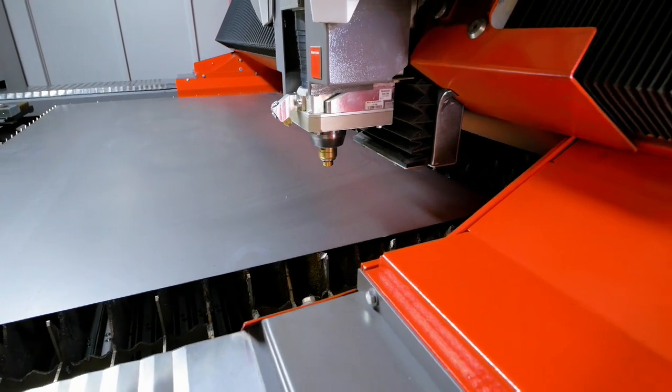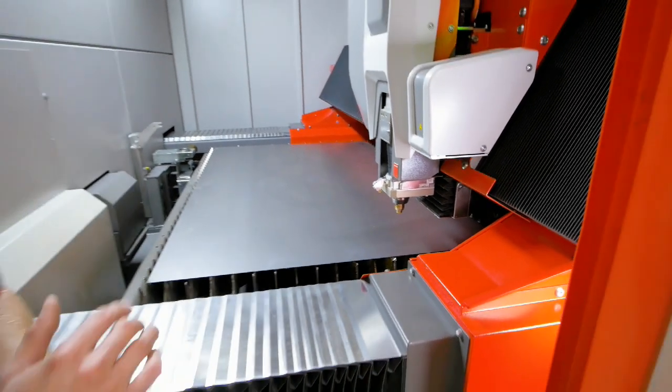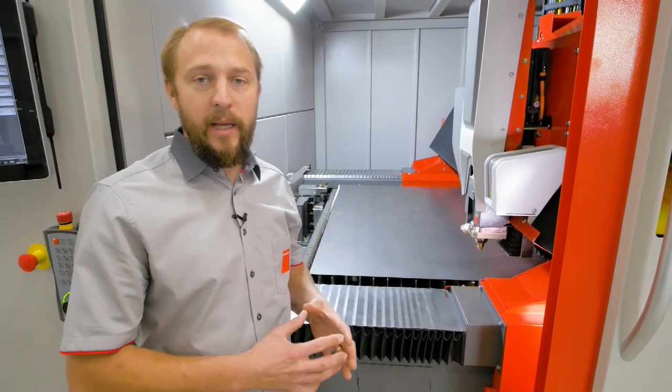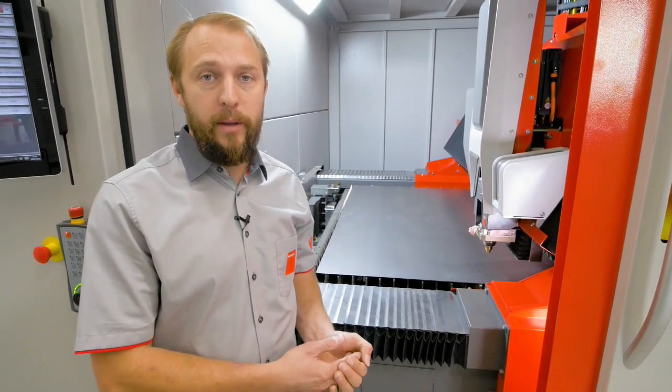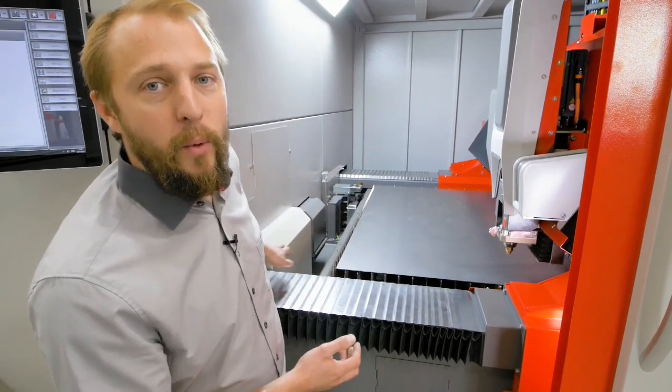The machine will straight away realize it and redo an automatic centering. Or in case if we have an NCT tool, we will do a full automatic centering and restart to cut on the next part. So we are not stopping our cutting process, which is quite important.